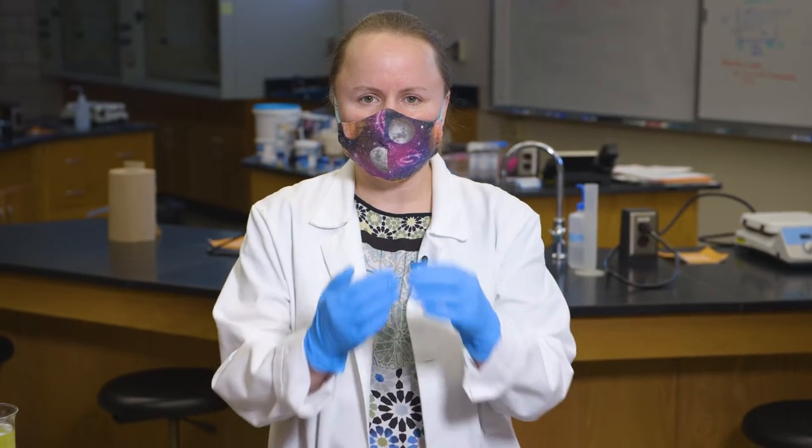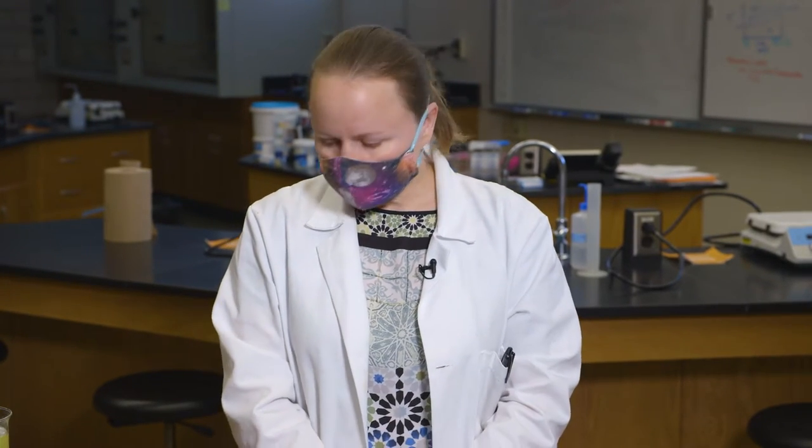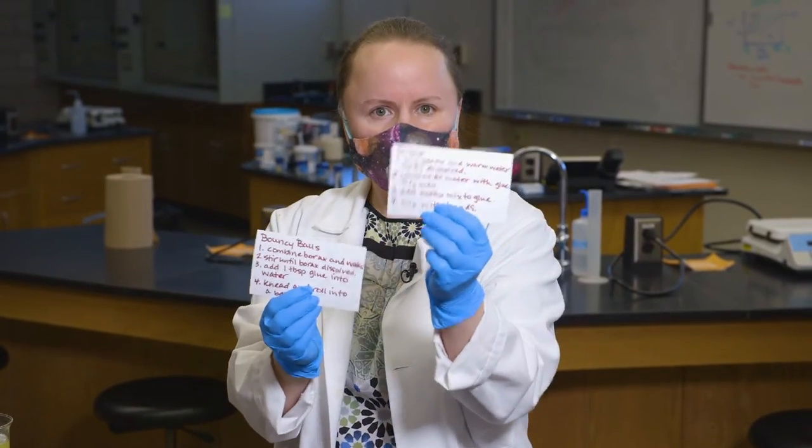Hey everyone, it's the Mad Scientist here! I hear you've been learning about horses, and we're going to talk a little about horse hooves. Did you know that horse hooves are made out of the same proteins as our fingernails and our hair? The only difference is how flexible they are, and that flexibility is determined by the number of links between those proteins. So we are going to make bouncy balls and slime — they take the same ingredients, just different amounts, and that changes how they stick together.